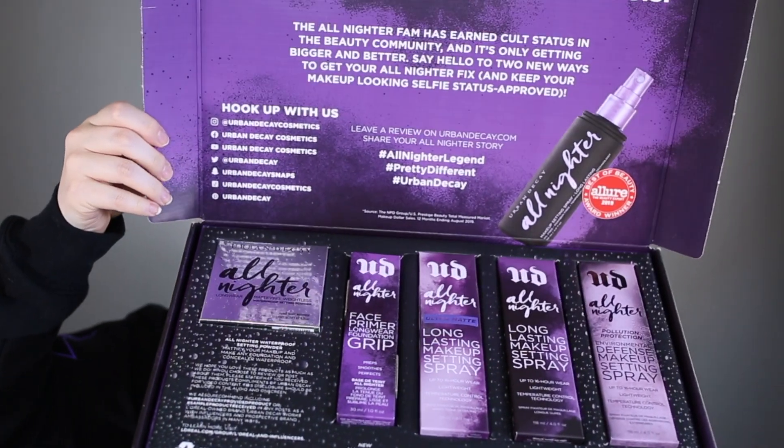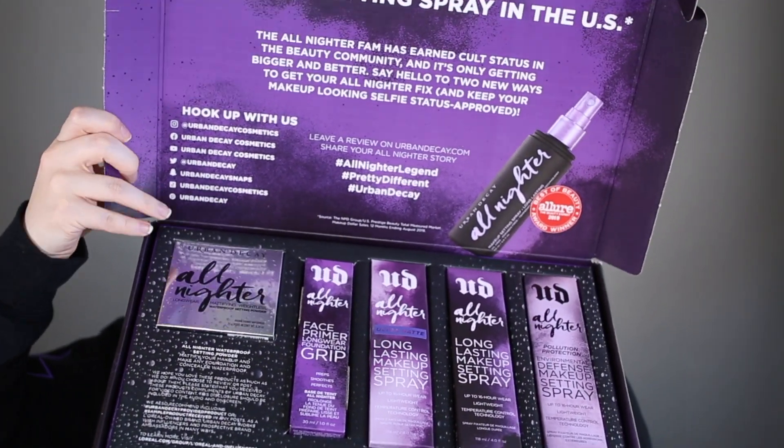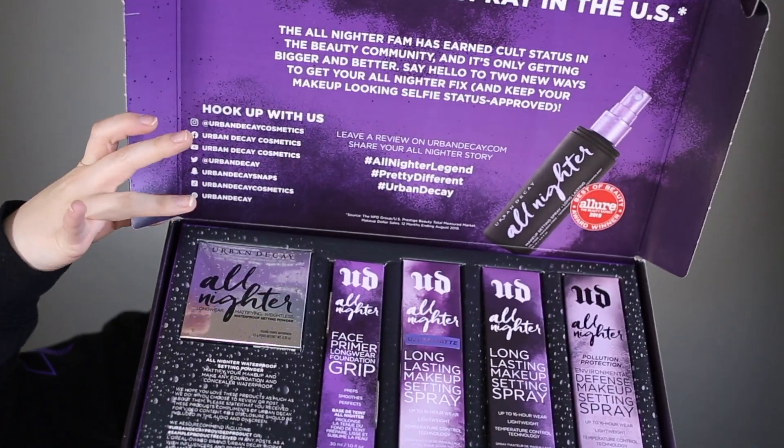That made me so happy. Here is the inside of the PR box — we have the primer, setting sprays, and powder. I haven't opened up any of these products yet, haven't used them, and haven't really seen what they look like. I didn't even know they came out with a primer.